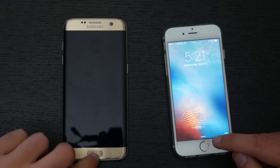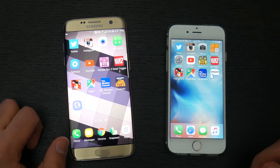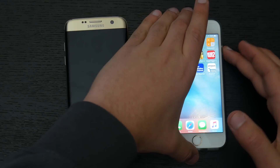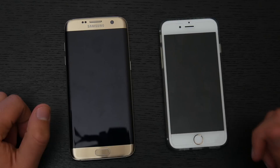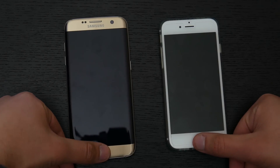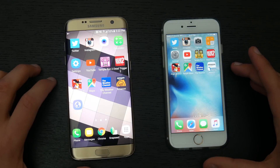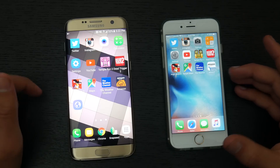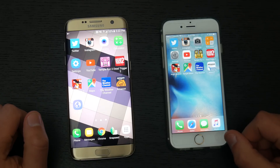Running the fingerprint test again with screens on — the Galaxy S7 Edge with its quick animation went to the home screen much faster than the iPhone 6s. Now for the second method, we'll press the button on both devices and keep our finger resting on the fingerprint scanner. This time the iPhone 6s was basically unlocking at the same time as the Galaxy S7 Edge. Overall the fingerprint scanners are nearly the same; there's a faster animation on the S7 Edge but both get into the device equally quickly.